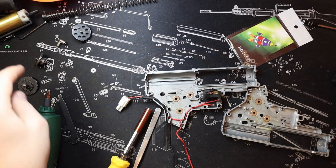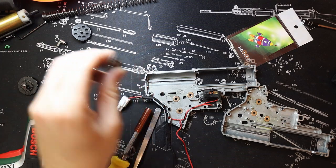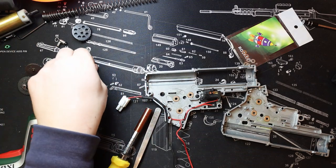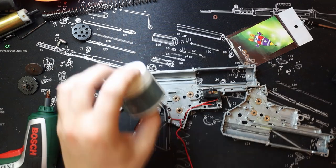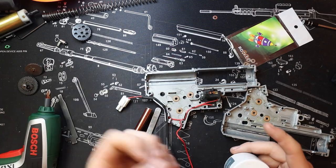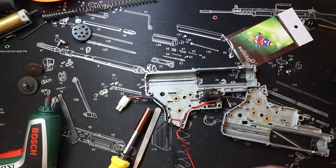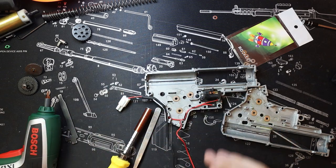Pro tip: if you want to make sure your shims stay on the gears while they're out, grab a bit of thick silicone grease or thick gun grease and just dab a bit on each end. That'll stop them sliding off as easily — it won't hold them there permanently, but it will definitely help during this process.